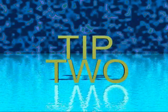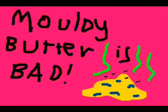Naturally, what we're going to do now is add butter to the bread. While in transit it's gone mouldy. Mouldy butter — it's bad. That's put a dent in my plans.